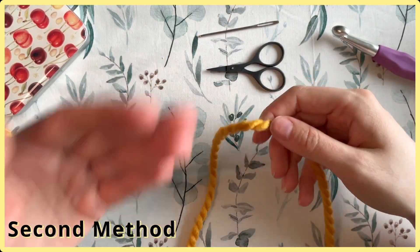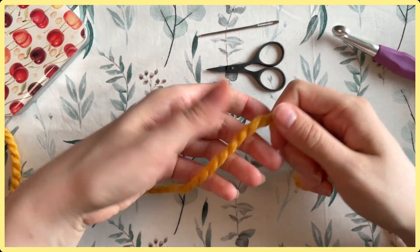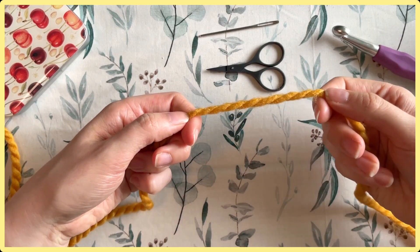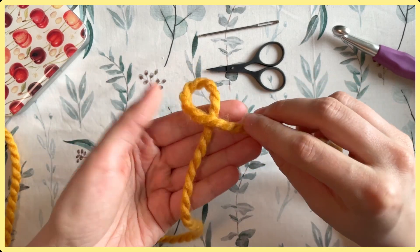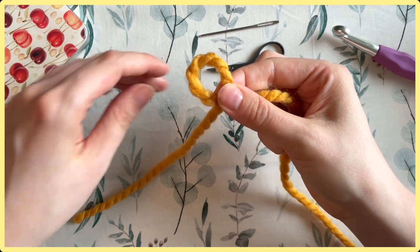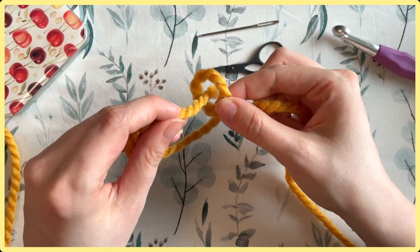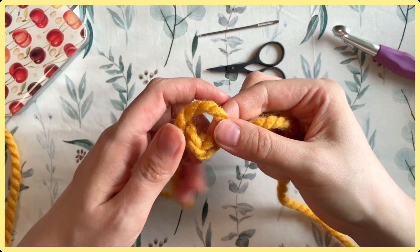Now I'm going to show you the second method of the magic loop — this is my current favorite, but it has a couple of pitfalls to be aware of. With the tail to your left and the working yarn to the right, grab the right side and fold it over so it's on top of the tail, then take the tail and go from front to back, inserting it into the center and pulling it through. That's all you technically have to do to form the magic loop.